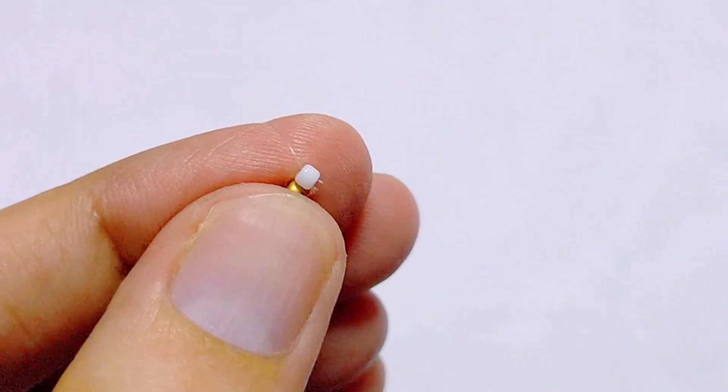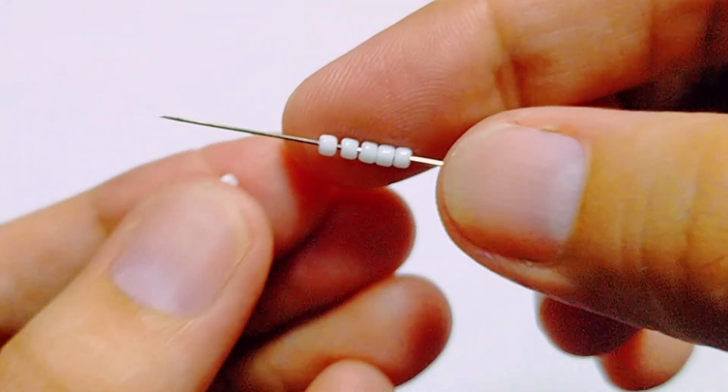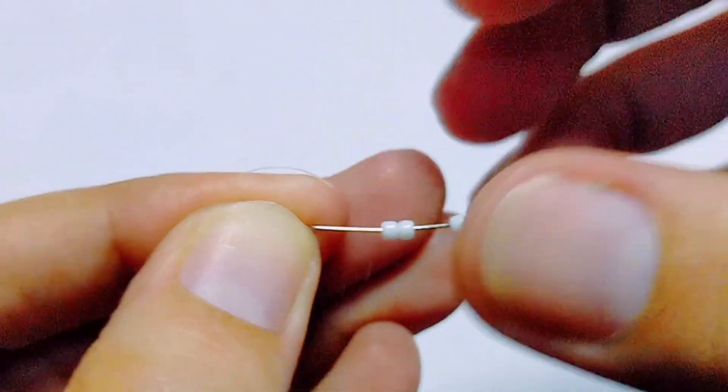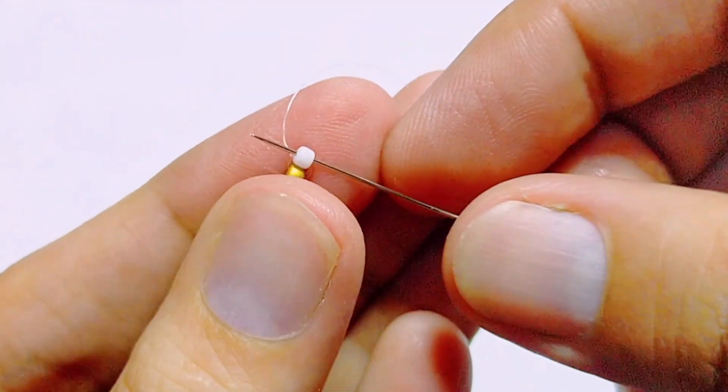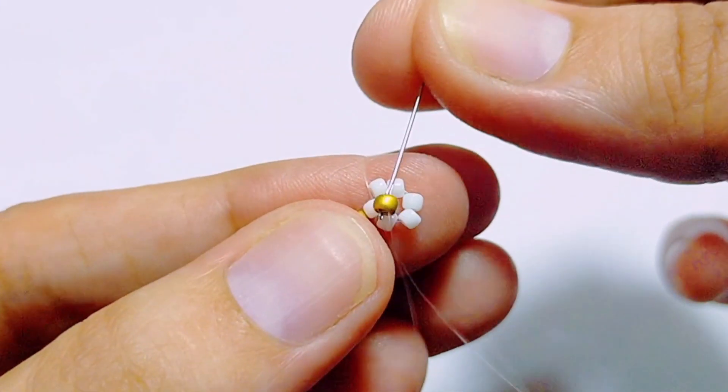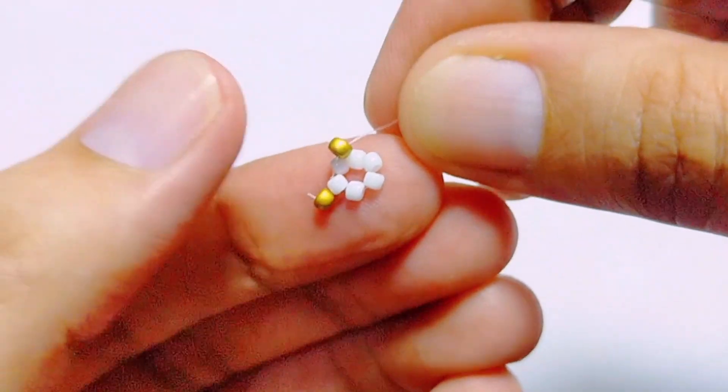Now we're going to form our first flower. Go ahead and get five more white beads on your needle, then go through that white bead and pull everything through — this will form a nice circular shape. Then we're going to add the center bead, so I'm just placing it and holding it in place here.